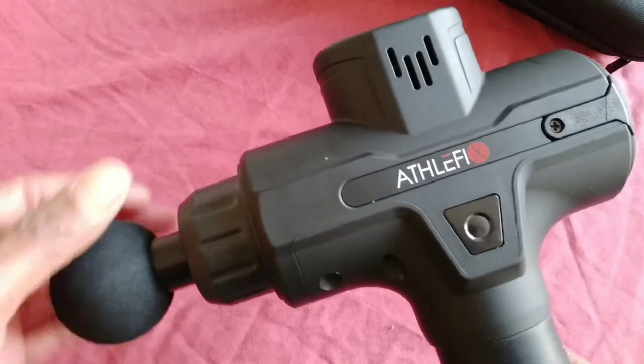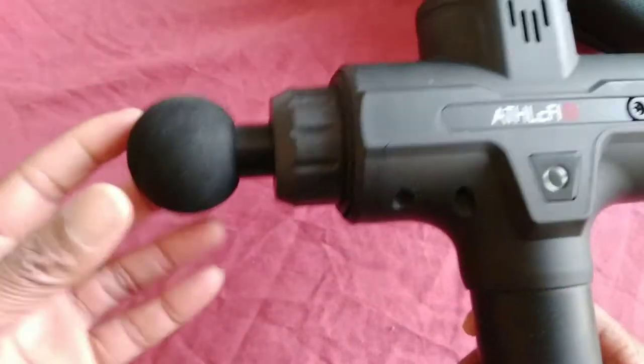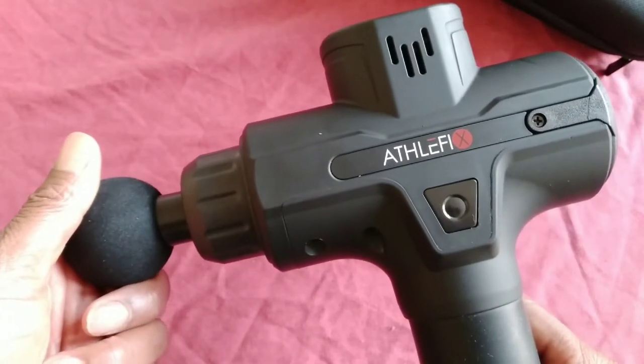This is it - Massage Gun. Go out and get your one. Follow the links. Easy!